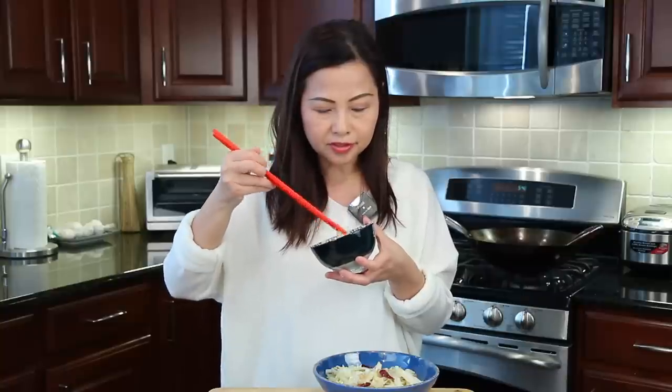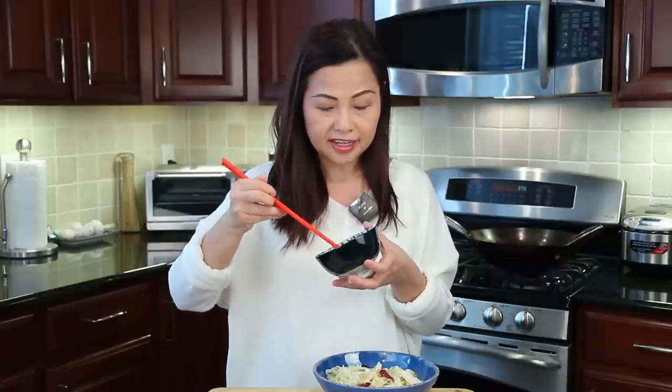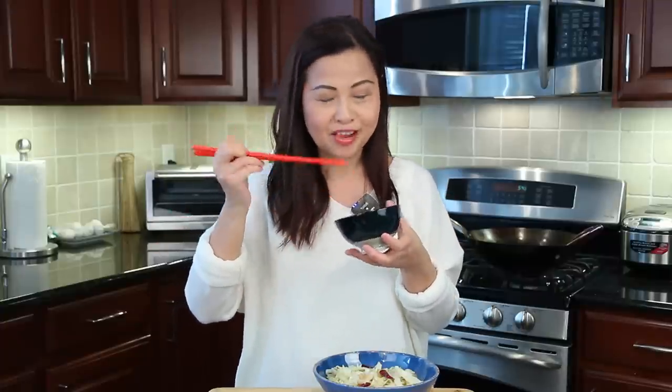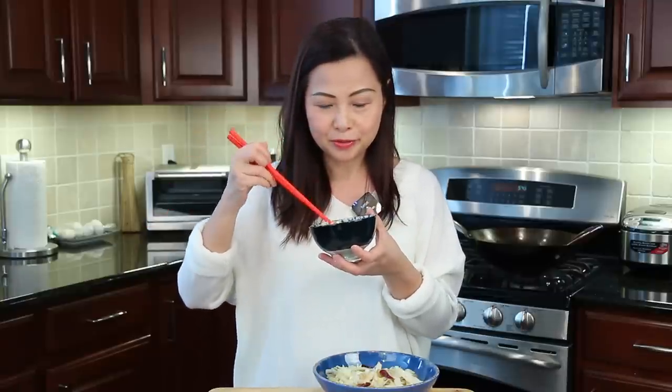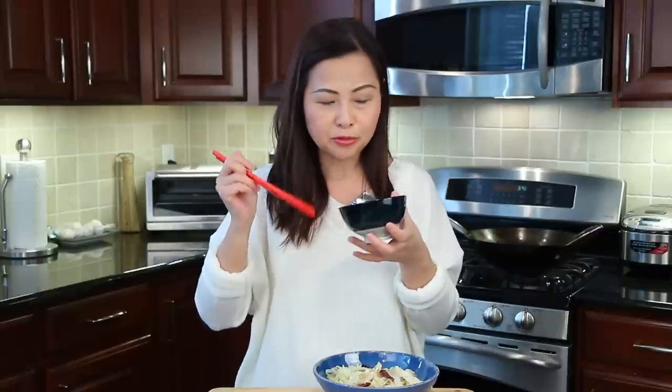Love the crunchiness — love it! And sweet too, right? Cabbage is naturally sweet. What's your favorite cabbage recipe? Please leave me a message in the comments below. This is so easy and quick to cook — please try it out. Great and crunchy. Cabbage is so rich in fiber, really good for us.